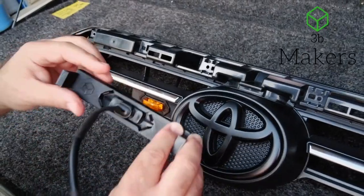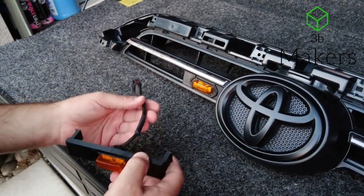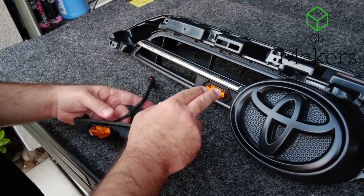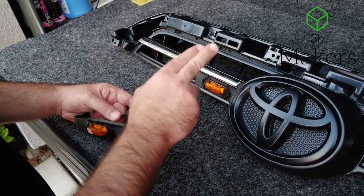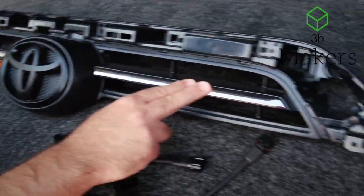Then we're going to start with the outside left. The order of this installation is very important — you're going to want to do that exactly as we're showing. We're going to go center left first, outside left, center right, and outside right.